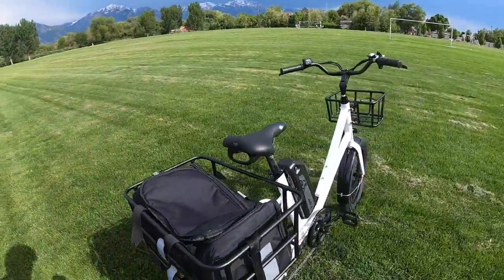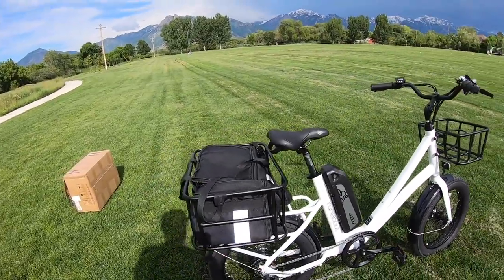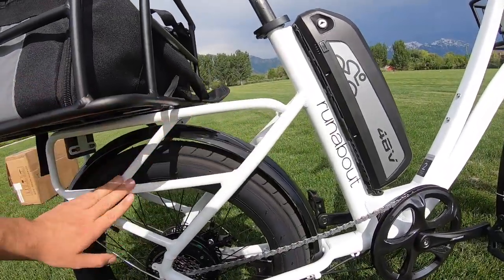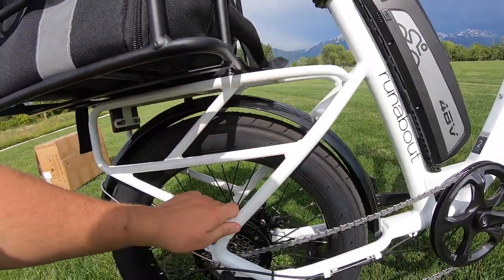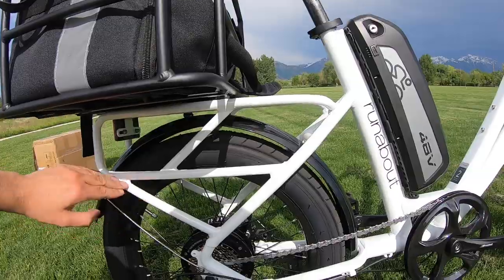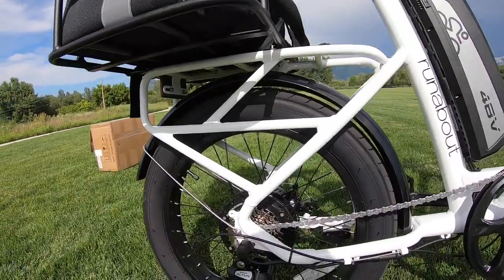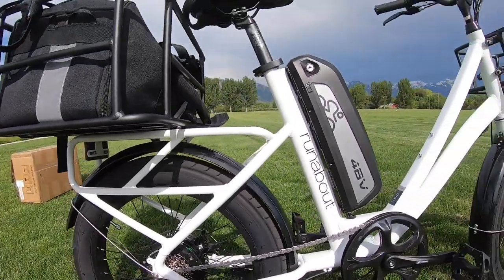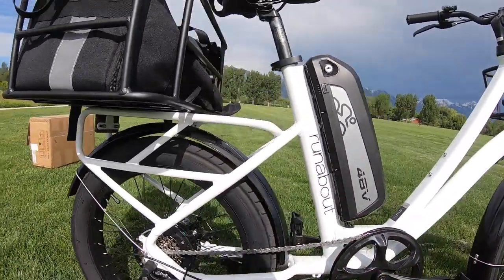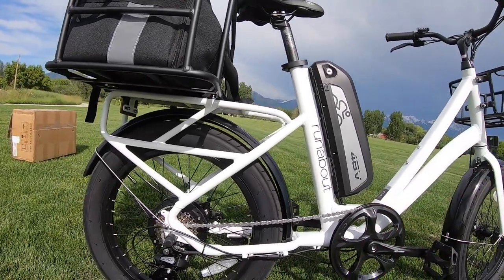Let's continue with some of the mechanical specifications. The rear rack is welded onto the aluminum frame. It has tubing coming up, diagonal tubes, flat tubes — mirrored on both sides. That's a lot of metal. The total weight of the bicycle is about 59 pounds, which isn't especially light. But for the amount of capacity you can carry, it's actually pretty good. It's not uncommon to see cargo bikes weighing a lot more because they're much larger bicycles.